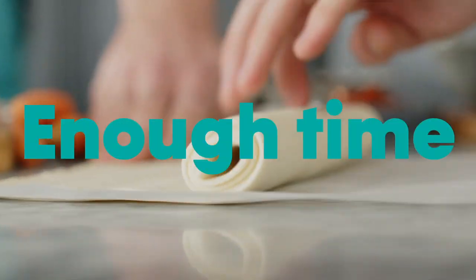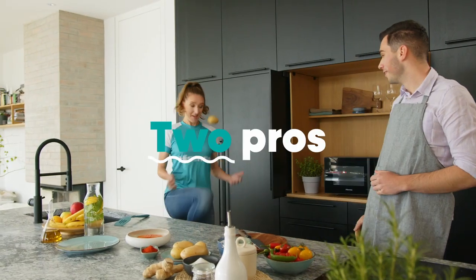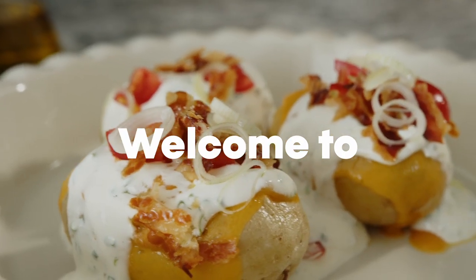Everyone loves delicious food, but few have time to prepare it. That's why Hisense has brought together two top masters, who've prepared seven delicious micro-recipes for gourmet dishes in no time.